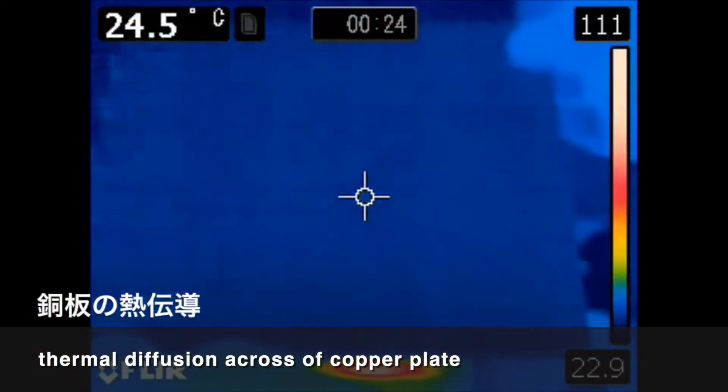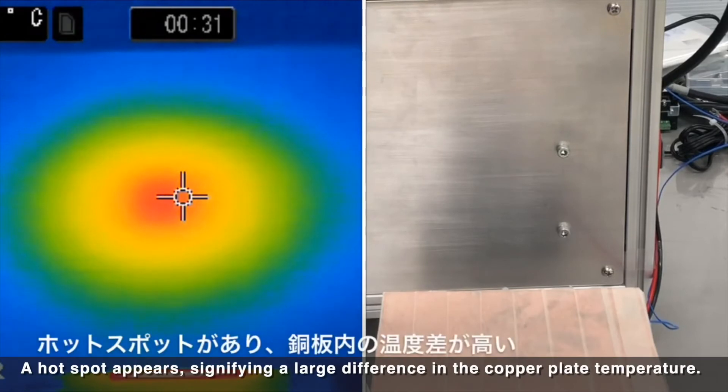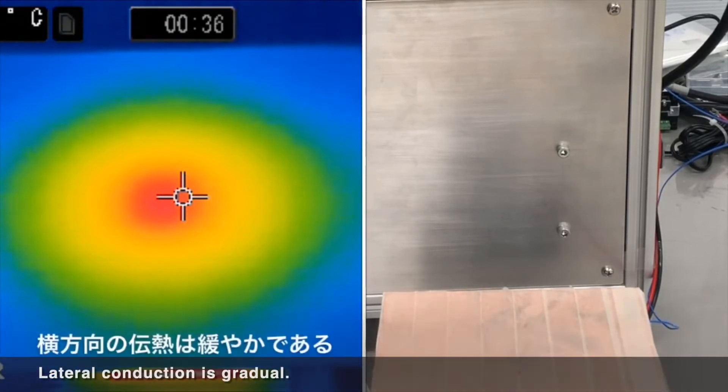Thermal diffusion across a copper plate: a hot spot appears, signifying a large difference in the copper plate temperature. Lateral conduction is gradual.